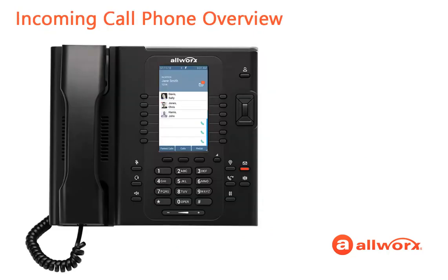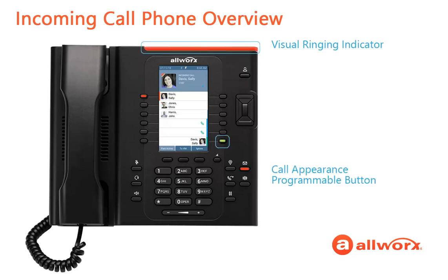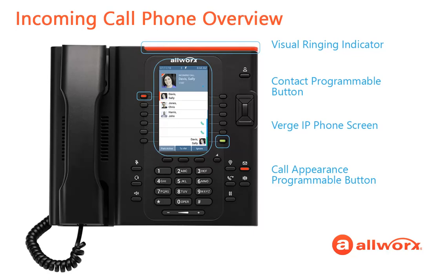The Verge IP phone enables Allworks users a lot of flexibility when receiving an incoming call. Let's say you're sitting at your desk and the Verge phone rings. Notice that the Call Appearance Programmable Button LED and the visual ringing indicator are both flashing. And if the caller is one of your contacts assigned to a programmable button, that LED becomes solid red. Additionally, the Verge phone screen has changed from the idle screen to the incoming call screen and shows you the caller ID information and contact graphic, if available, and the blue incoming call icon.